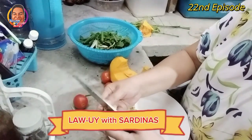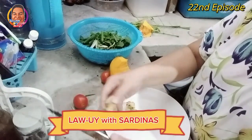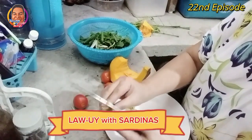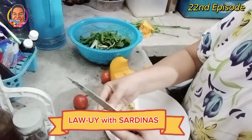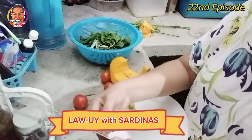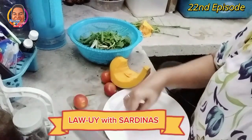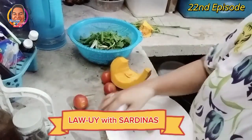Huwag na natin pahirap ang pansarili natin guys. Kung ano lang ang nandyan, yan ang lulutuin natin. Kasi ganyan talaga tayong mga mama — creative tayo, dahil lang tayong makakita ng mga solusyon. Ako nga noon, binigyan kami ng kapitbahay ng pagkain ng adobo — lima kaming kakain, dala ng aking husband doon sa aming kapitbahay, sa kanyang kaibigan. Kaibigan ko na rin.